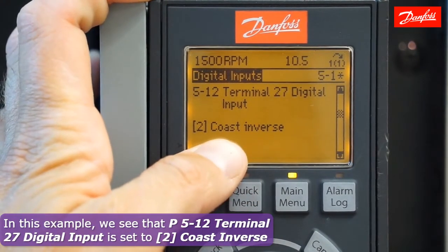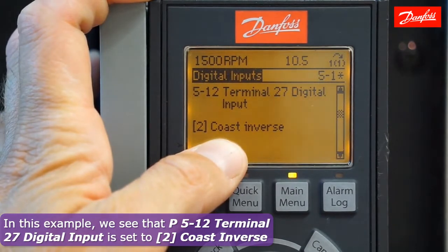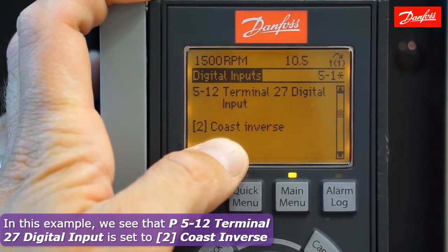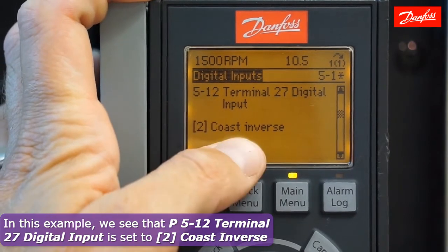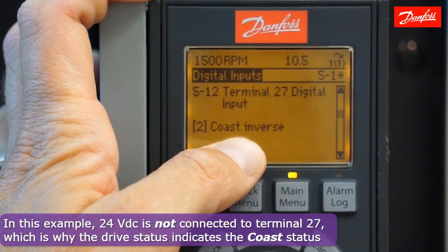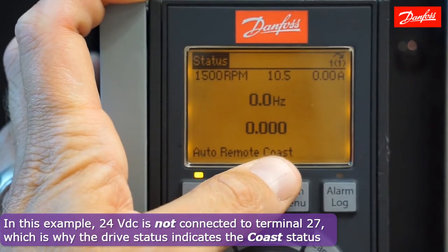Here we see that terminal 27 is set to coast inverse, which happens to be the default in 100% of Danfoss VLT drives, so that's certainly a good starting point — parameter 5-12. Currently, no control voltage is connected to terminal 27, hence the coast state.